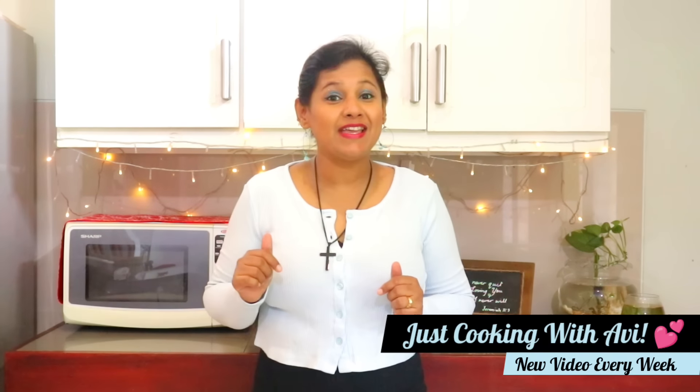Hi friends and welcome back to Just Cooking with Ali. What I miss the most of all is a good tandoori chicken. You think of one you can order from your favorite restaurant, but today we will make it by ourselves without using the ready-made tandoori masala, with some secret ingredients which will make your chicken soft, tender, and super delicious. If you like my videos, do not forget to like and subscribe to my channel. Let's make tandoori chicken!